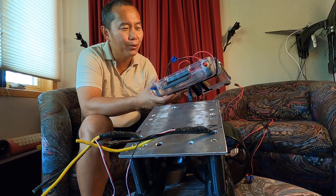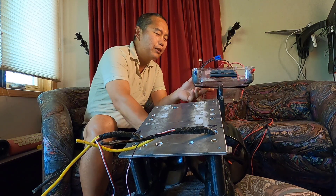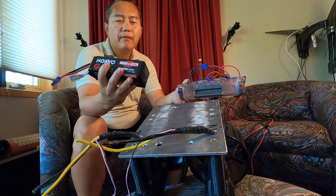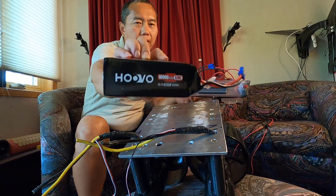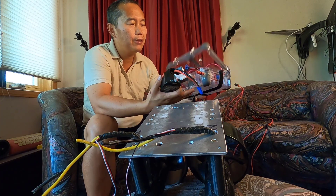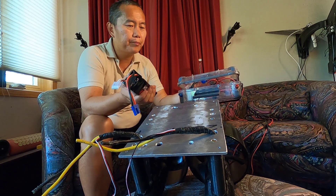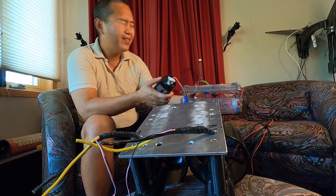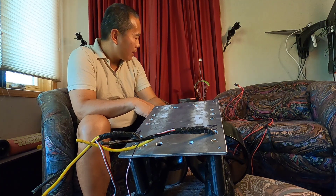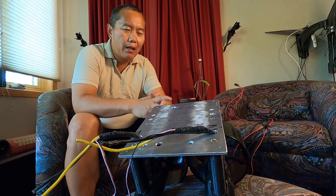I was thinking about building a battery myself, but I realized this is a much easier way to do it. It's a 6S, 10Ah battery. You can put three batteries here and the size is very small. Three batteries can give you about 15 minutes of ride time — it's not a lot, but you can still have fun on the water. You can always put a bigger box as well.